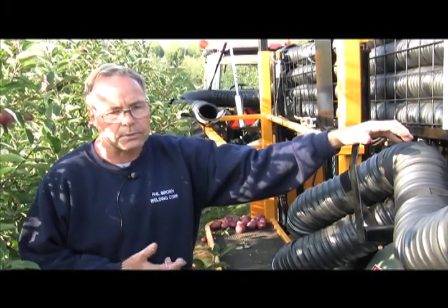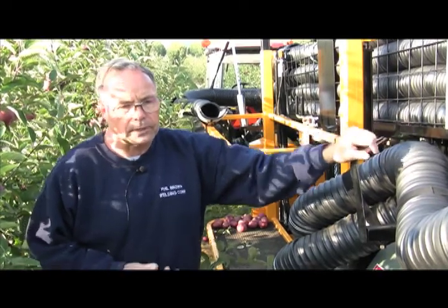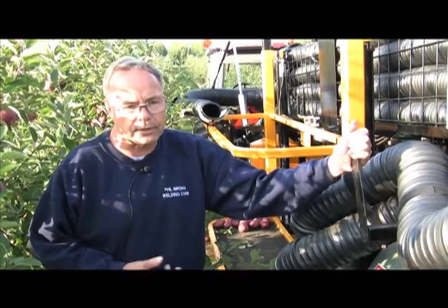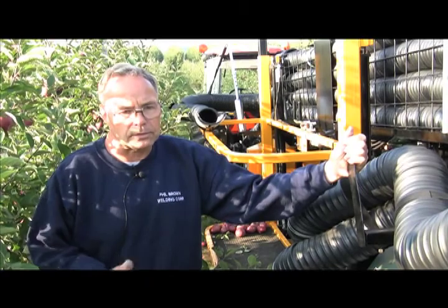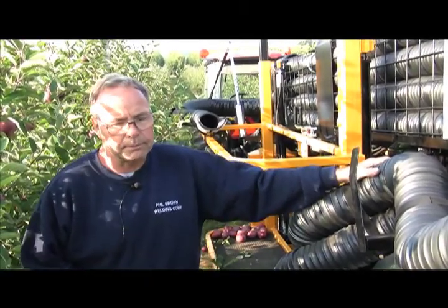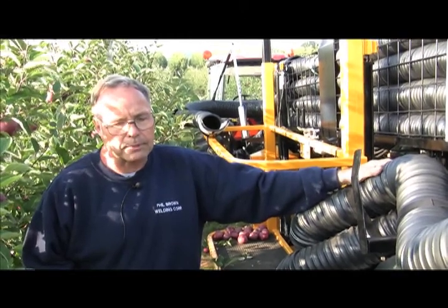As far as the rest of the machine, we get very little, if any, bruising through the machine itself, other than apple to apple contact. And that's the biggest thing that we've been able to do quite well so far. Of course we're still working on some of that.